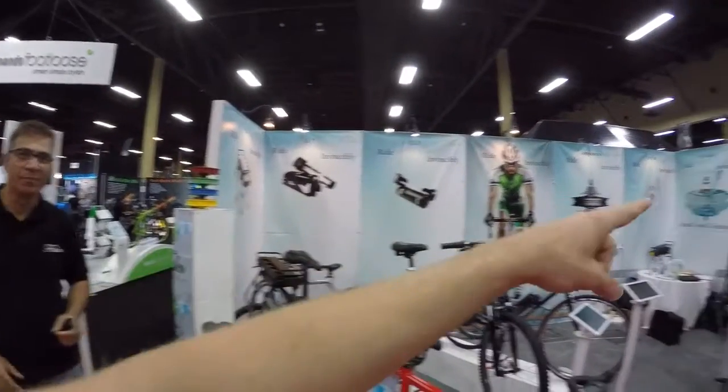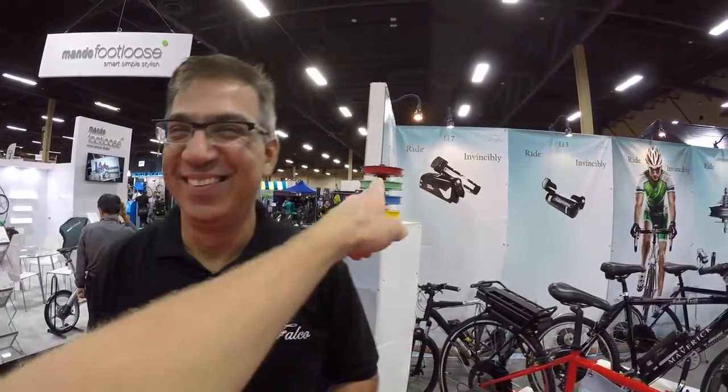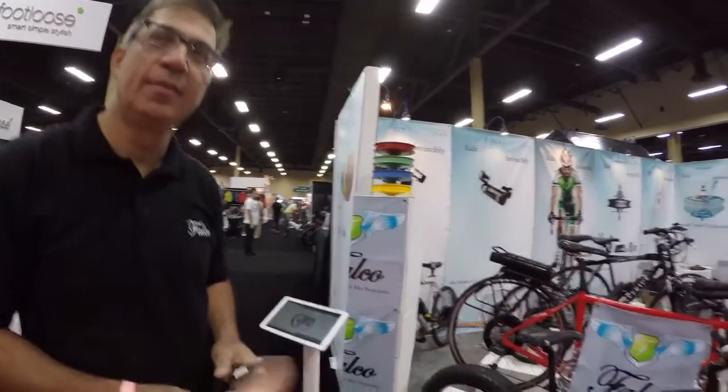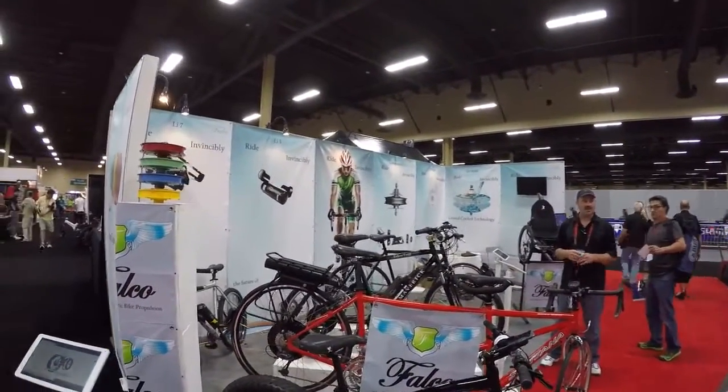I'm at Interbike and I saw the Falco booth. I recognize this stuff and this is Rakesh, the founder. The first thing that caught my eye were those colorful motor hub casings — I saw those at outdoor demo. You have several models: the HX 500, 750, and 1000. Does the colorful case go on any of those? Yes. So you can add some flair to your ride. Can you show me your other systems?